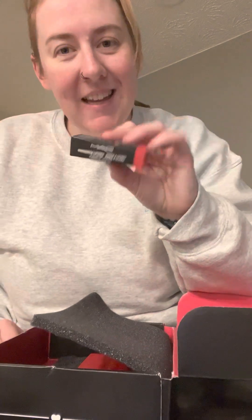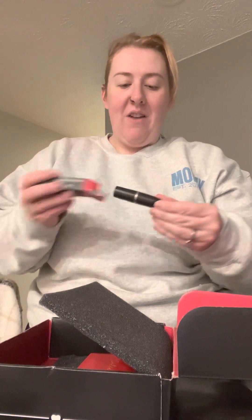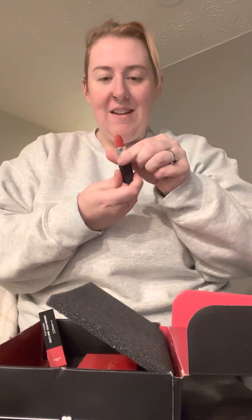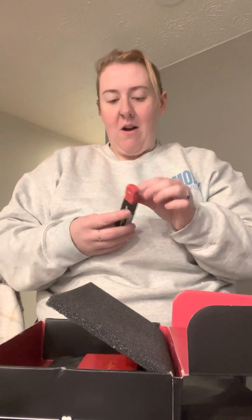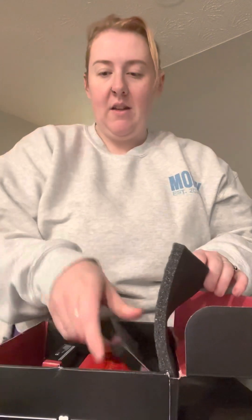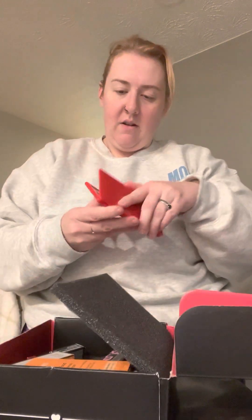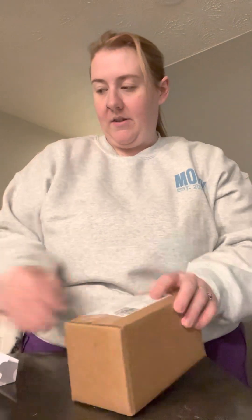My first ever MAC lipstick. I've never really gotten a lot of MAC, but I've never owned like the iconic MAC lipstick — and it's a red. The shade is Crosswires. There's a really pretty red in the palette too. I'll probably honestly use this whole box and try to do a Christmas look in the next day or so.